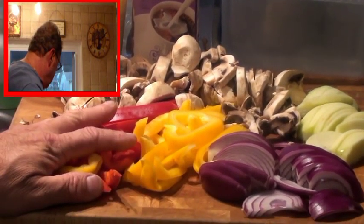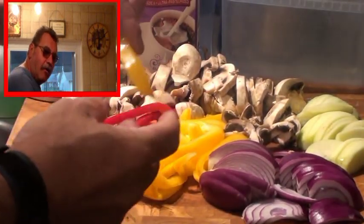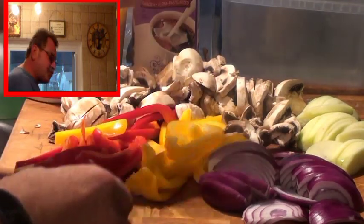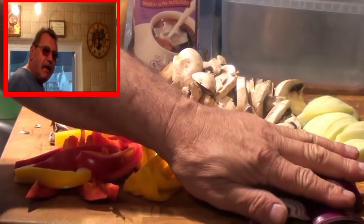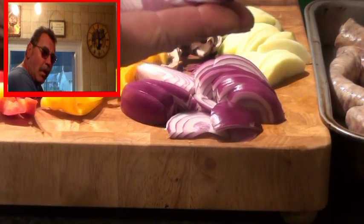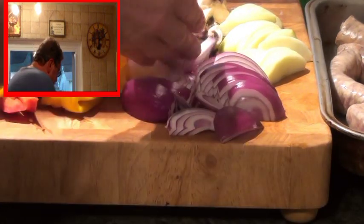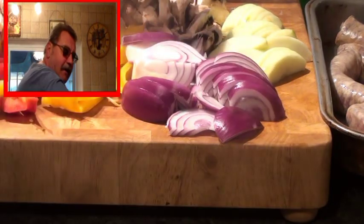I have a julienne of batonet red pepper and yellow pepper, large sliced mushrooms, a red onion sliced the long way — I took the two ends off and sliced it the long way. And I've got sliced Granny Smith apple right here.